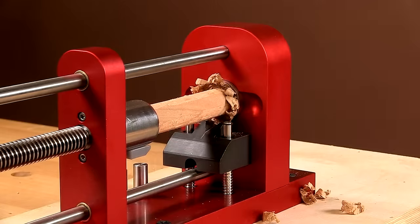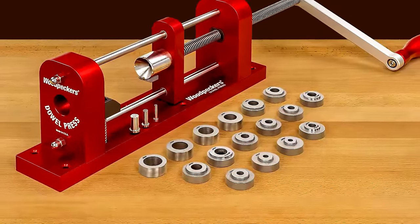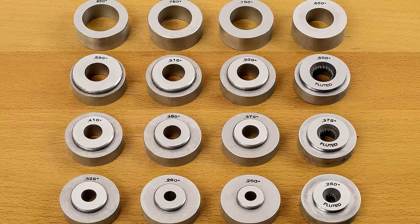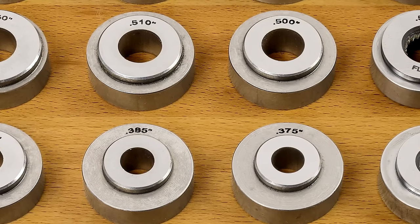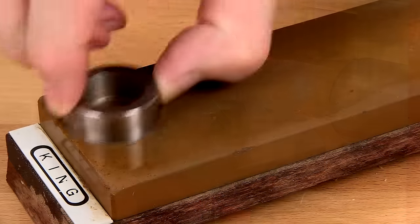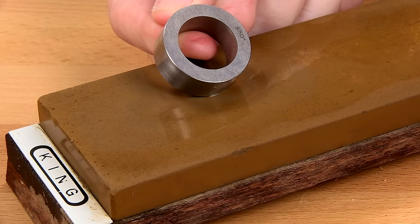With Woodpecker's dowel press, there's no muss, no fuss, just perfect-sized dowels. That's because the dowel press comes with 16 precision machine dies. These dies are made from A2 steel that's heat-treated to a Rockwell hardness of 6 DC. The heavy cutting edge is machined at a 90-degree angle and will provide long-lasting high performance. When sharpening is required, simply rub the flat die surface in a circular motion on a sharpening stone.